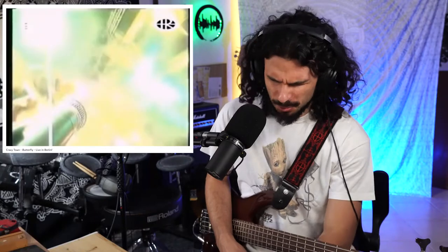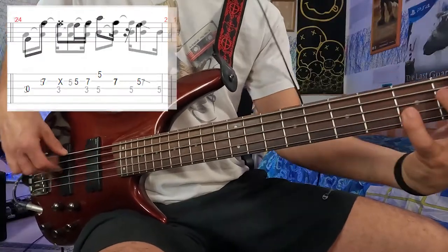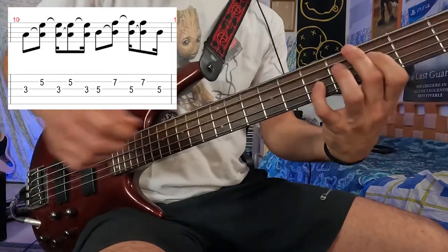Listening to the bass tone — he's always doing the same pattern in that section. Let's play along with that part.